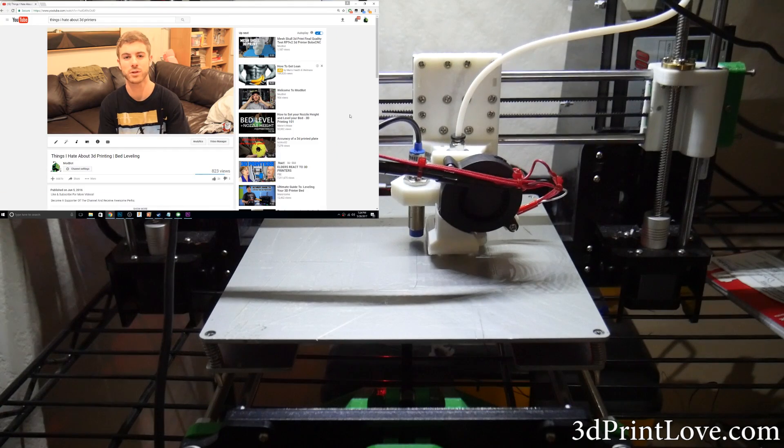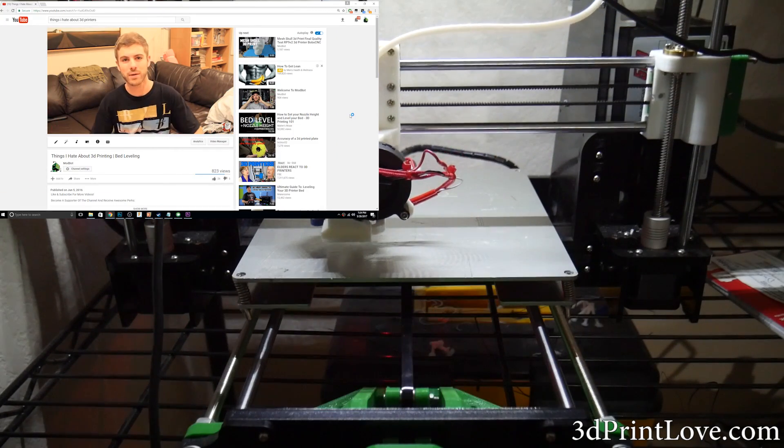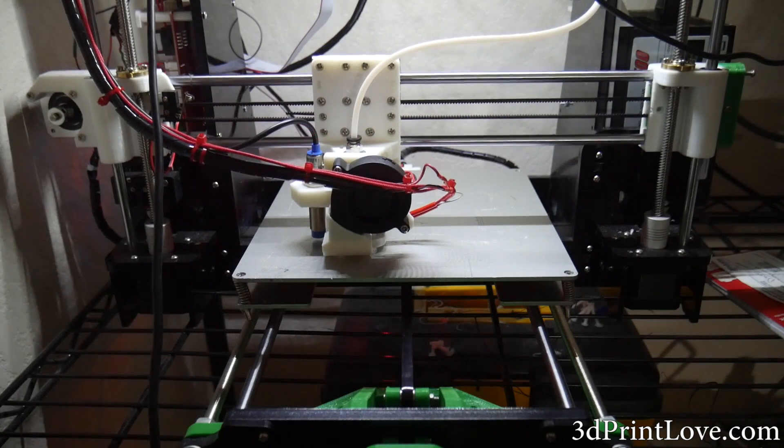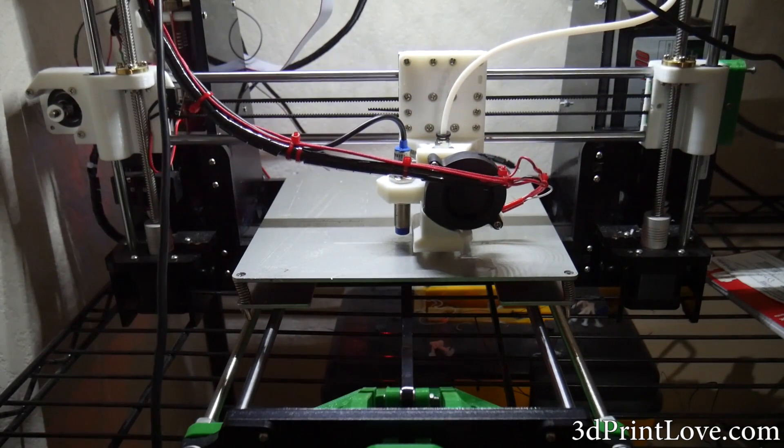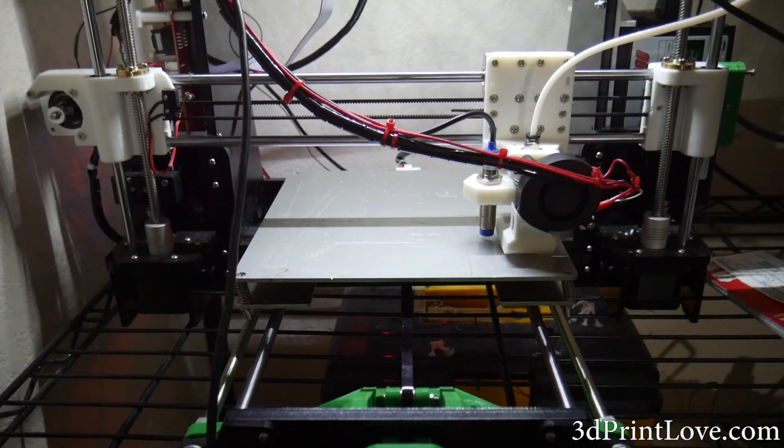I made a video a year ago called 'The Things I Hate About 3D Printing' and bed leveling was the main thing I talked about in that video. At the time I found it extremely annoying having to constantly level my bed and I lost many prints from the bed either being too close, too far, or lopsided altogether when trying to print.